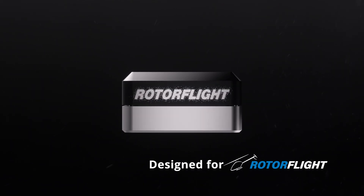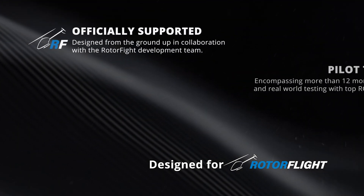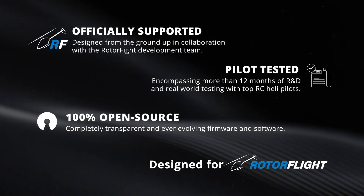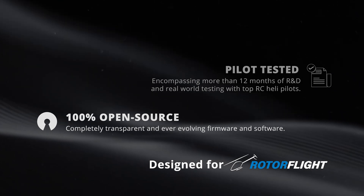We collaborated with RotorFlight and a team of pilots, dedicating a year to testing and refining. The result? Exceptional performance and seamless compatibility.